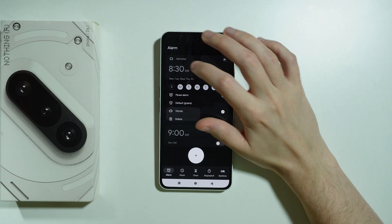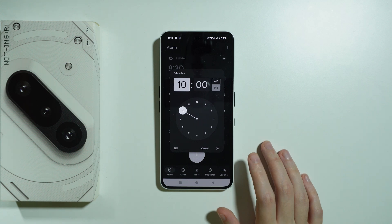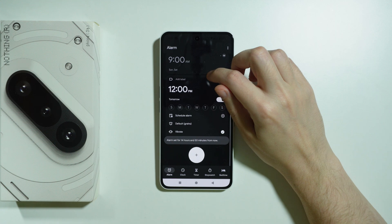Besides that, you can also simply press this plus button in the center at the bottom of the screen. You can choose the time — so let's say I'm going to set it to 12am — press OK, and there we go.